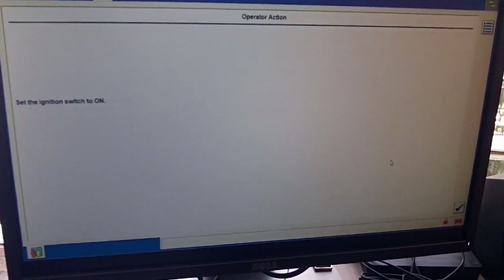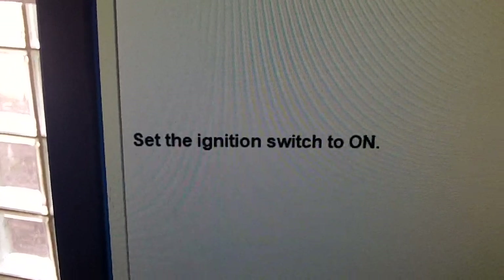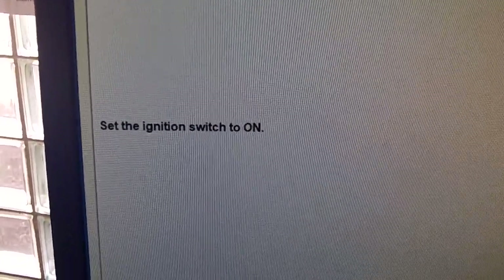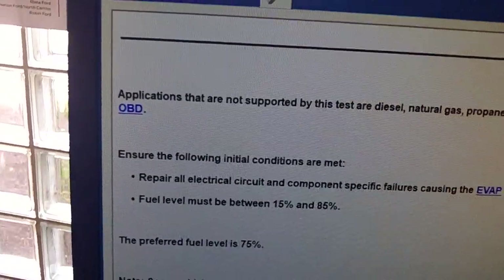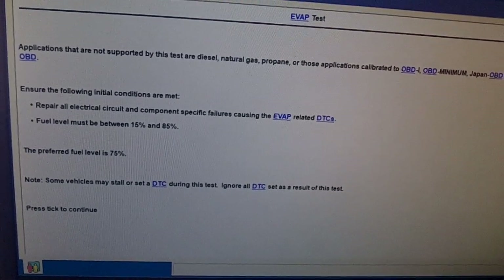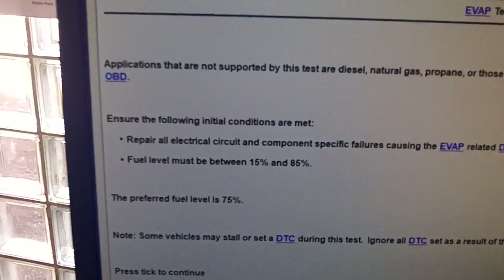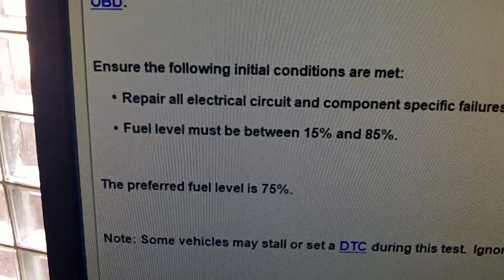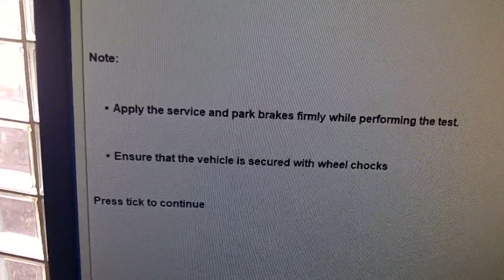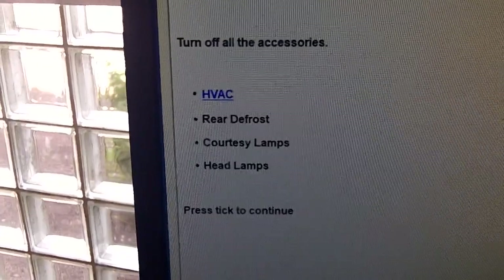It's time to turn the key off — just follow the instructions on the screen. Key on. We'll pause for a moment so you can see the instructions of what's about to happen. I don't have any codes right now to deal with. Fuel tank level is just according to the specifications, so we're going to continue. I have prepared the vehicle as noted here.